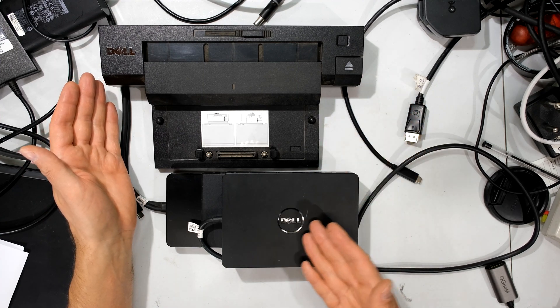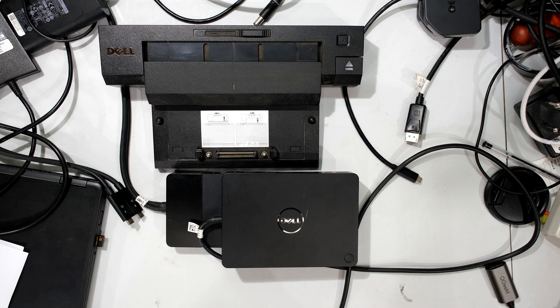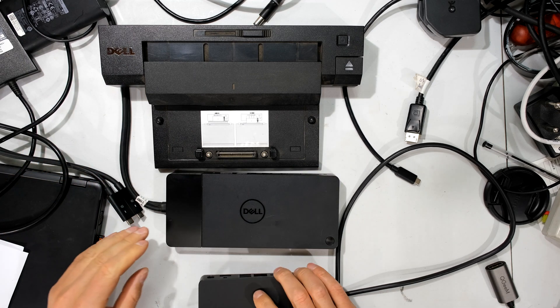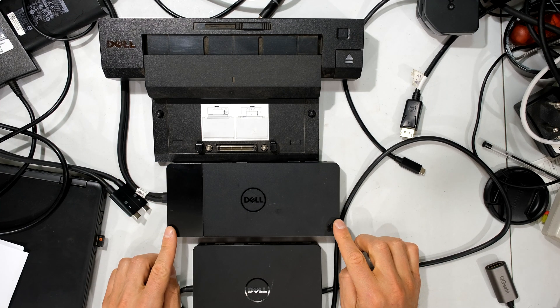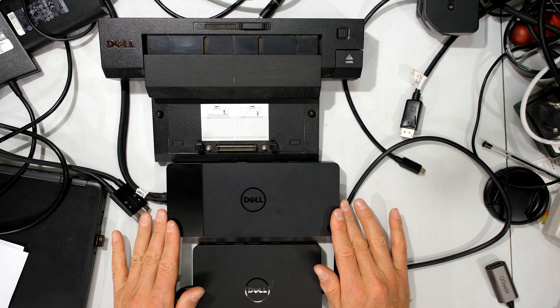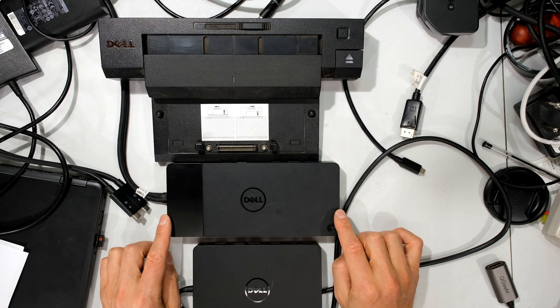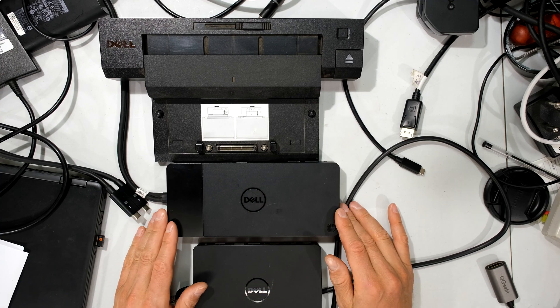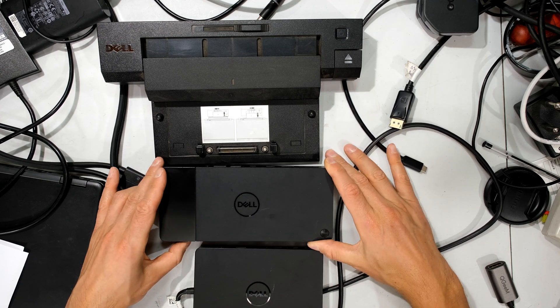In closing, I really miss the older docks because I'm not limited by the bus speed of the dock. But if you're not using a top-of-the-range laptop, a dock like the WD-19 is sufficient. Lastly, there are some BIOS settings that need to be changed to take full advantage of the dock's capability. I have other videos going into more detail about the dock, as well as how to assemble, disassemble, and even repair the USB port on the dock if required. Thanks for watching.